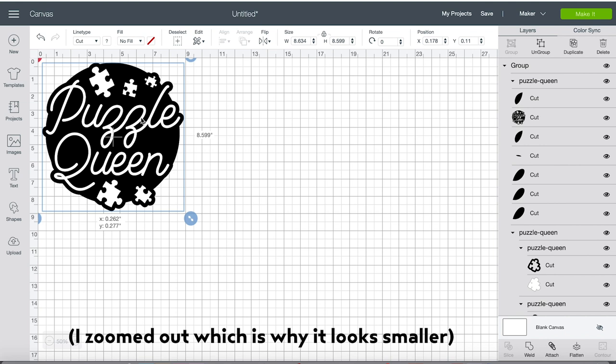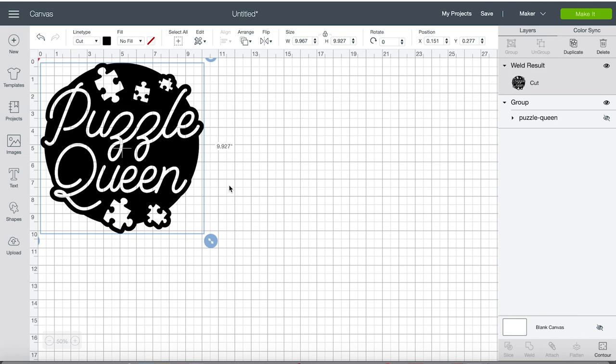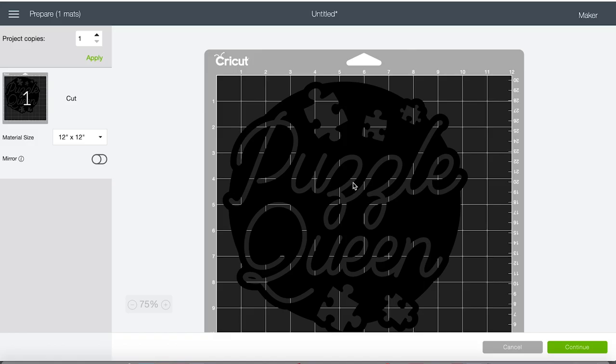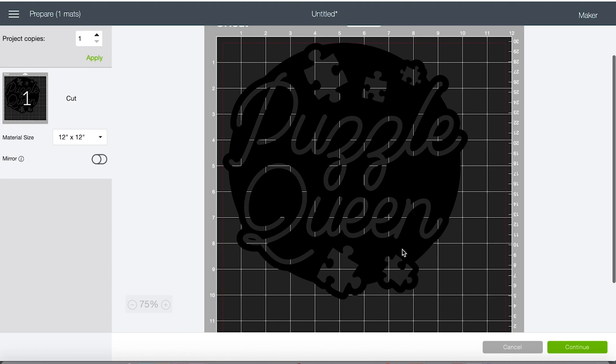So the mat is 12 by 12, and I measured my tote bag, and a design that's maybe like 10 by 10 I think would fit pretty well on there. So I'm just going to make this a little bit bigger. Alright, so now that we have that in place, that's literally all we have to do. I'm just going to click make it, and there's our design. It's a little hard to see because this mat is dark and our design is dark. But it's there, it looks great. We're just going to give it a quick once over, make sure everything looks the way we want it to.